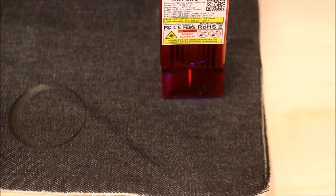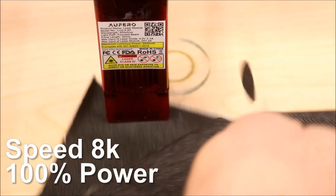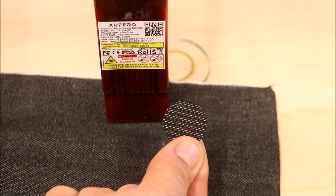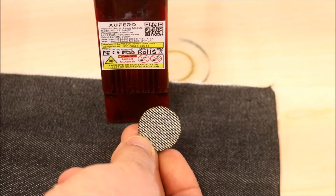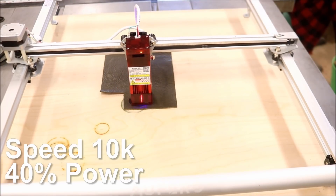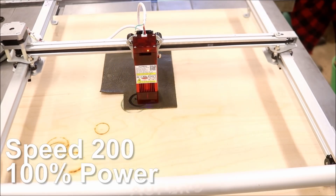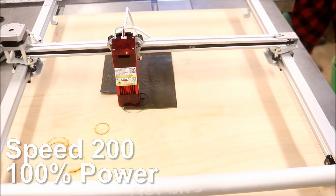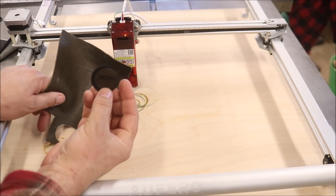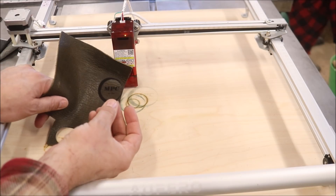I decided to see how many passes it would take to cut through the denim — it took about four at a pretty low speed. I think if I slowed it down a little more, it would take fewer passes. I wanted to see what it would look like to engrave on leather and it was pretty, pretty cool. Then I decided I wanted to cut it out — it took five or six passes at pretty low speed, but it came out pretty cool.